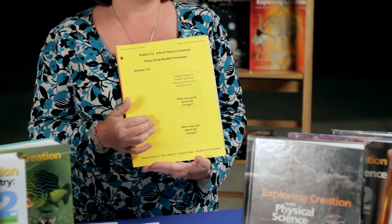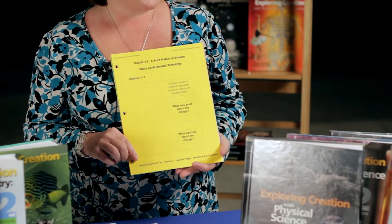They're represented in journal format just like this, and then there are some sections where the student has the option of also creating some booklets. Those booklets are created, folded, and glued inside the notebook, and they are optional.